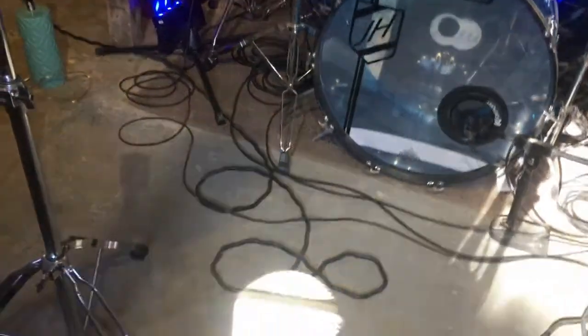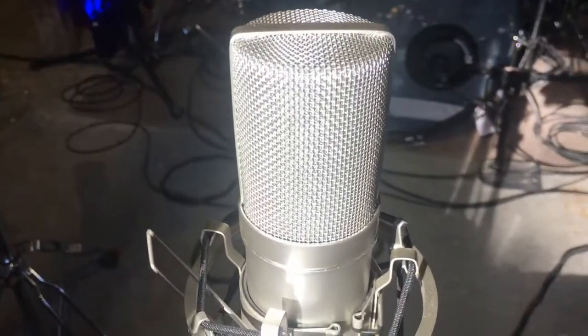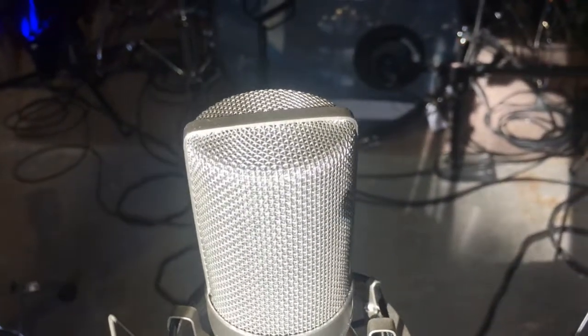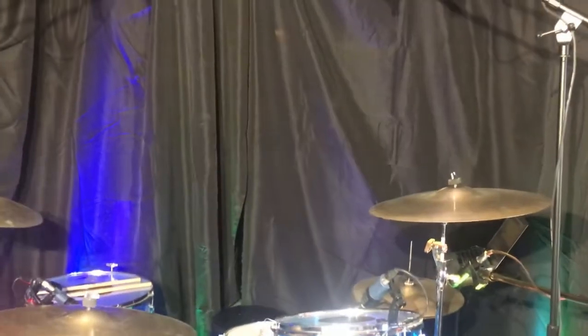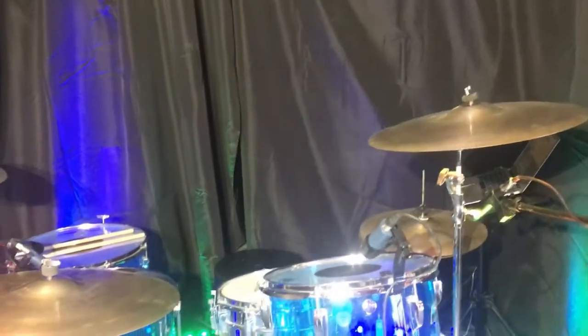This is an MXL 2006, which I'm using for room sound — I did a review on it. I'm going to get another one of these and spread them out so I can get a little more depth in my recordings, get a little wider sound pattern.